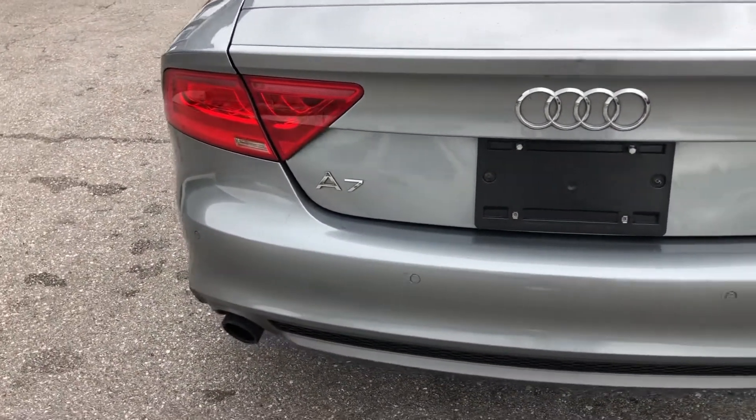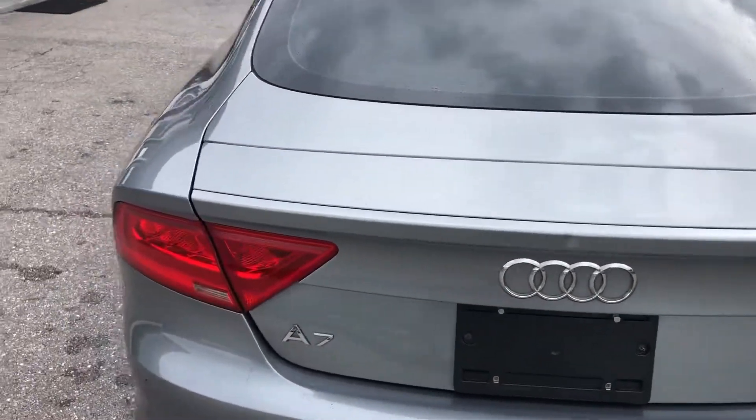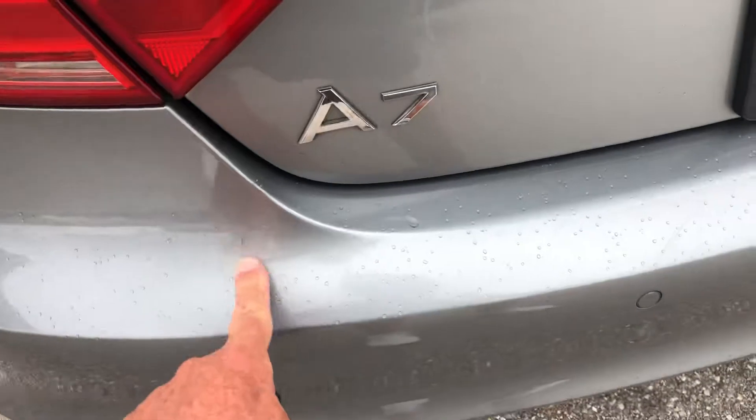Back of the car. A scratch here, some scratches from loading and unloading cargo. Open up the cargo space.